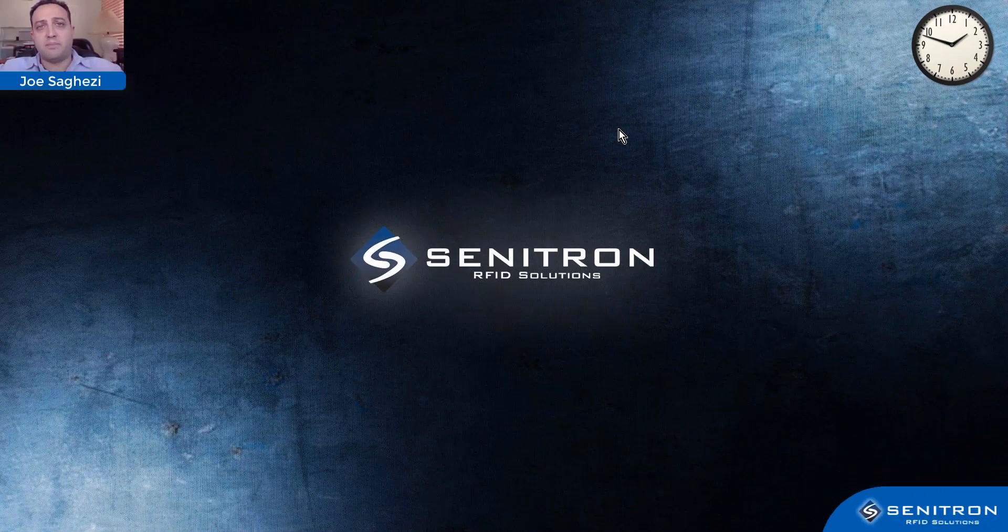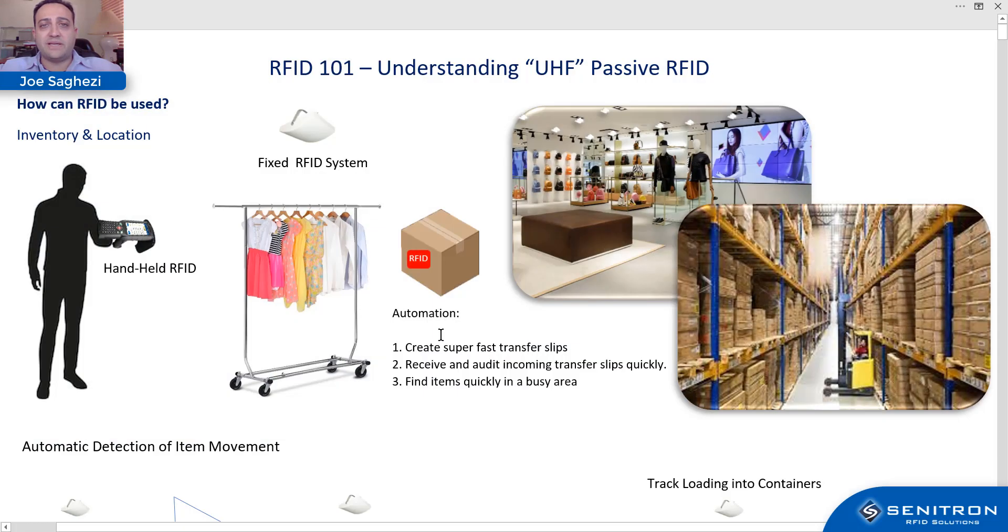Hello and welcome. My name is Joe Segezi. I am one of the RFID specialists at Senetron RFID Solutions, and I'd like to give you guys a general rundown of RFID and what it's all about — a quick RFID 101 educational overview with basic knowledge so you understand what RFID is all about.